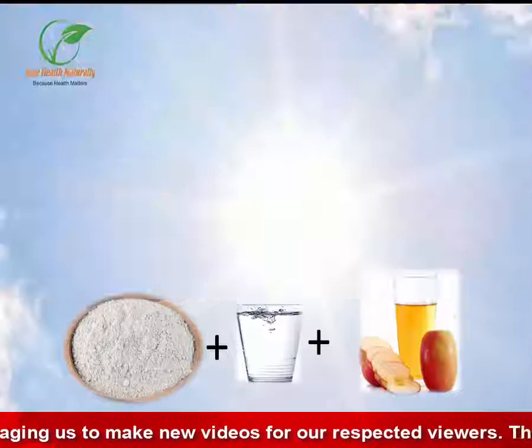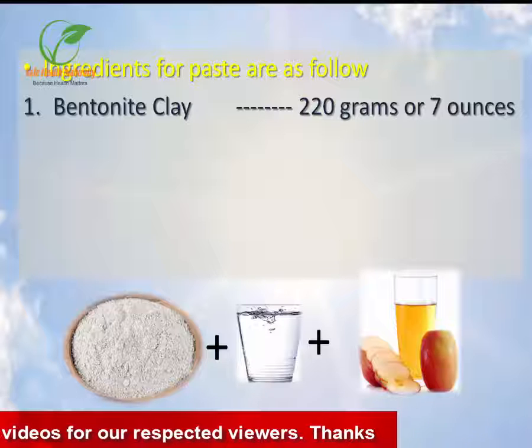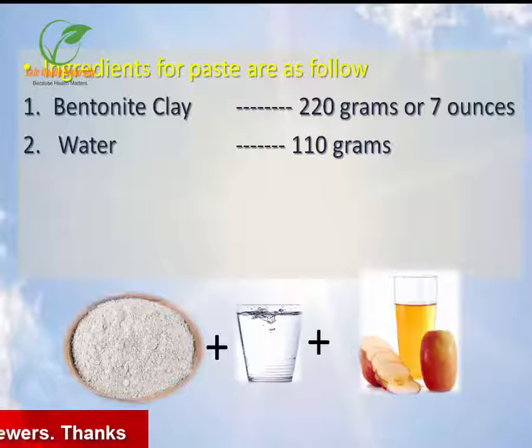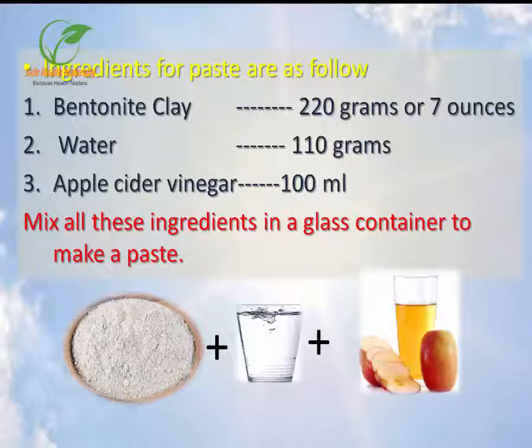Preparation: Ingredients for the paste are as follows. 1. Bentonite clay, 220 grams or 7 ounces. 2. Water, 110 grams. 3. Apple Cider Vinegar, 100 ml. Mix all these ingredients in a glass container to make a paste.